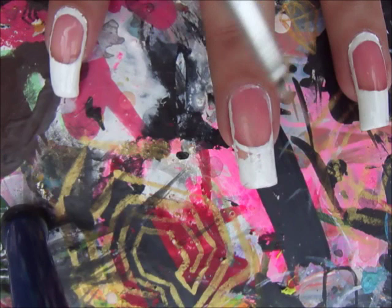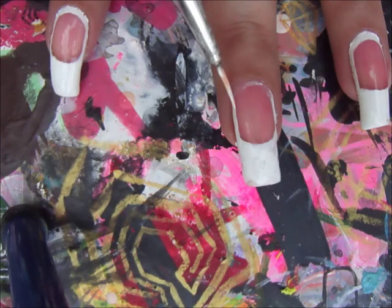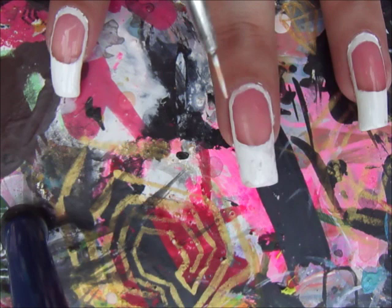You can use white nail polish as well, but I am a little more comfortable working with acrylic paint. It is just a matter of choice — however you like it.